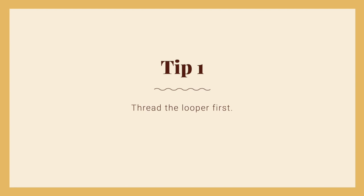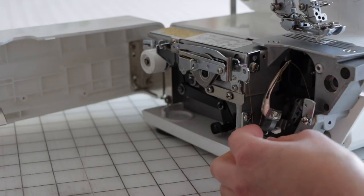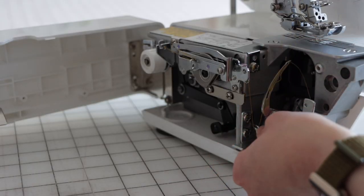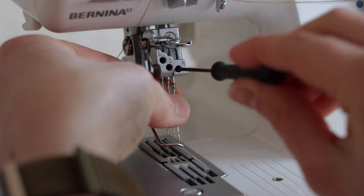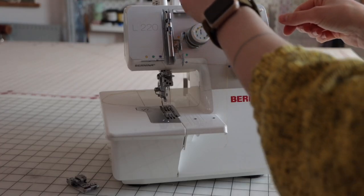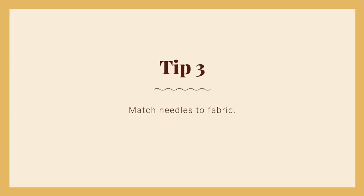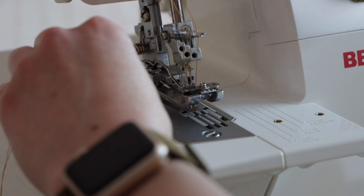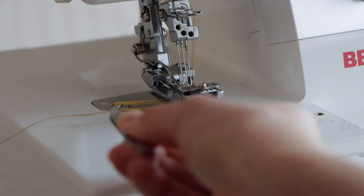Tip 1: Always thread the looper first, then the individual needles. These machines can be pretty sensitive, so make sure there aren't any tangles and that every thread is in its proper place. Tip 2: Most problems are caused by improper threading or by a needle. If you're experiencing issues, change needles and make sure they're all the way up in the bar slots. It might seem like a big deal to rethread, but sometimes that'll fix the issue. Tip 3: Use the right needles. Just like a sewing machine, you're going to get better results if you're using needles that match your fabric's type and weight.